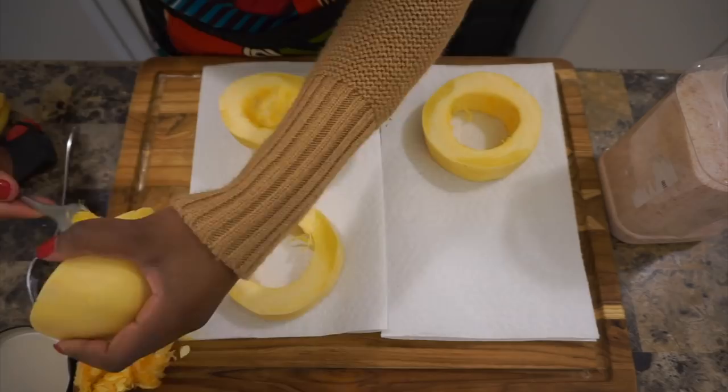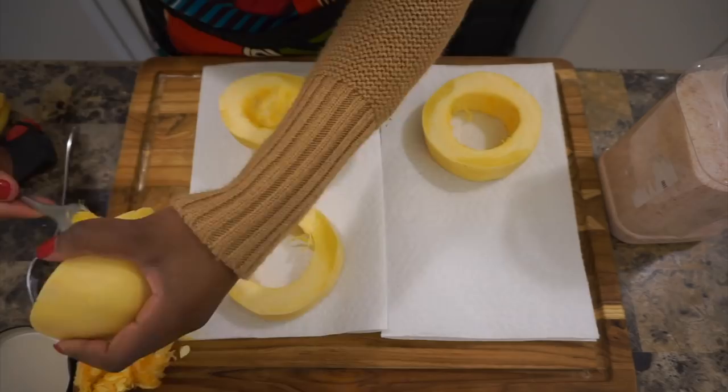After you get the spaghetti squash all sliced, you want to take a spoon and just pull out the insides. I'm sure there's something amazing that you can make with the insides, so I'm experimenting now — stay tuned.